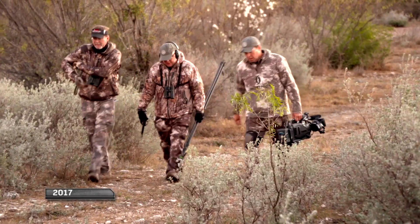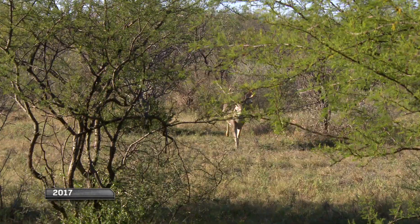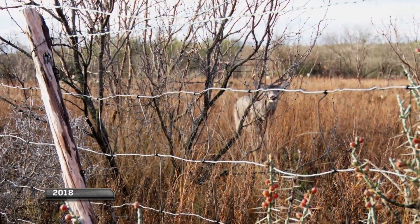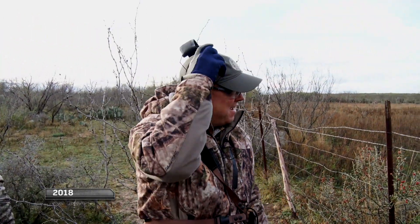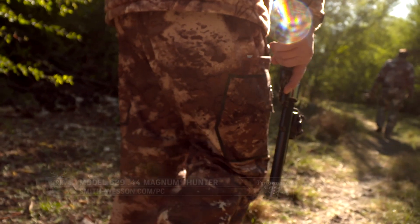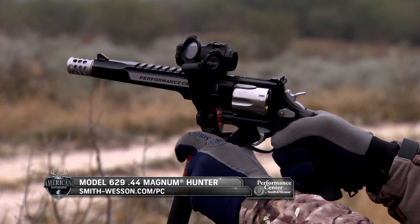Over the last few years, Tony has joined us every December for a handgun hunt for whitetail. From his unforgettable head-on shot — that 44 Mag from the Performance Center smoked him — to rattling deer up close and personal, we've always been treated to an exciting hunt when Tony joins us. Let's take a look at his most recent return to camp with the Performance Center's 629 44 Magnum Hunter in hand.